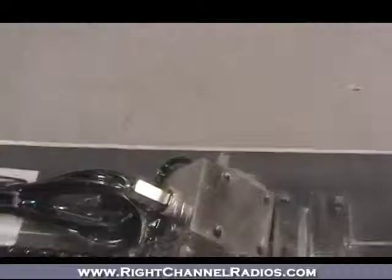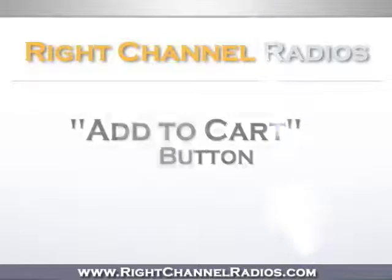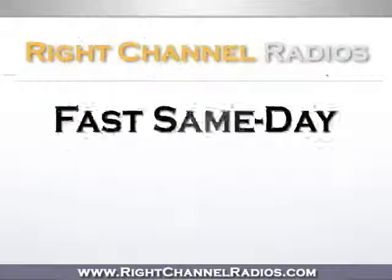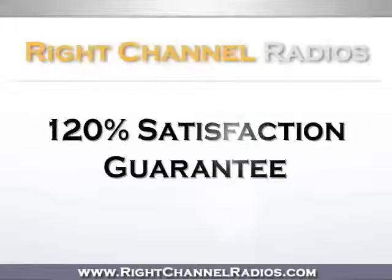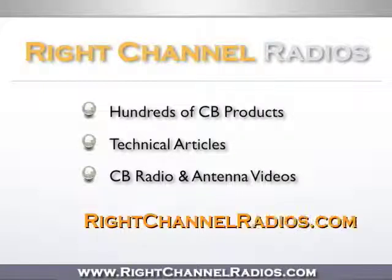So if you're looking for an affordable no ground plane kit, this kit from Everhart should definitely be a consideration. To purchase, simply click the add to cart button at the top of the page. You'll receive fast and affordable same-day shipping as well as our 120% satisfaction guarantee. Not on our site? Please visit us at www.rightchannelradios.com.